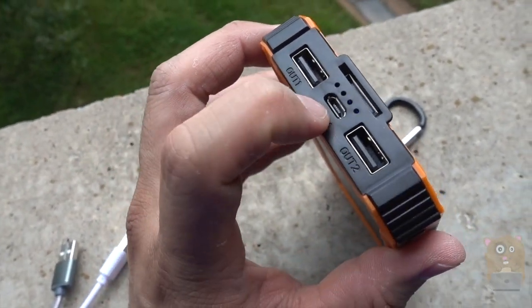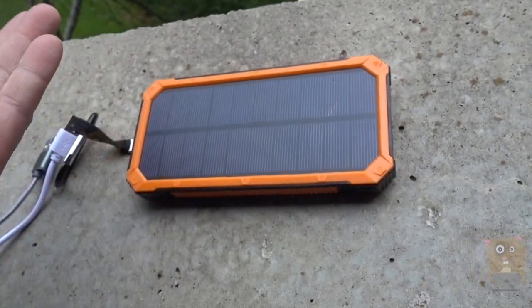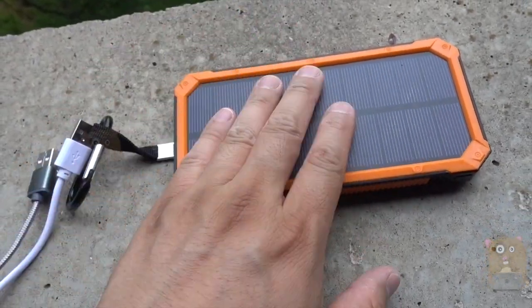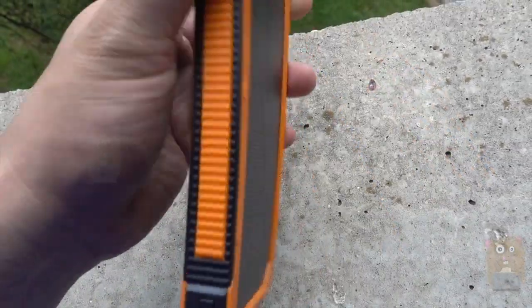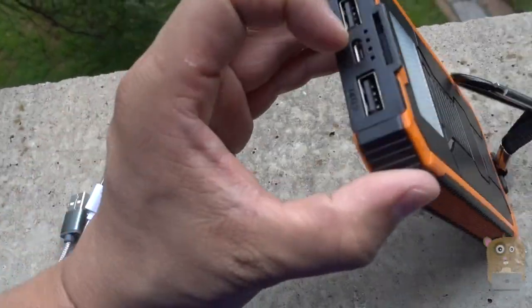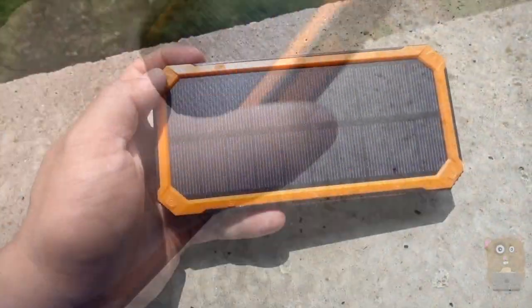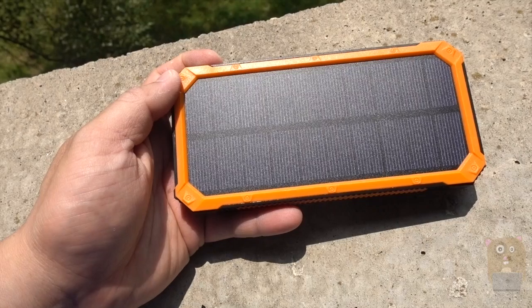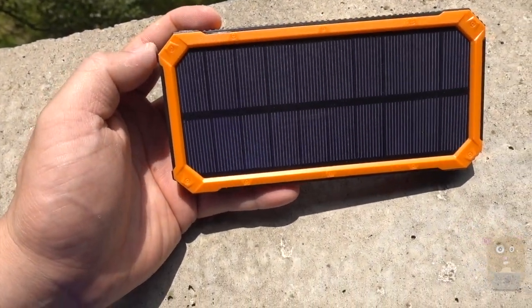The solar charger is more for emergency situations, because it's really a trickle charge — it'll take me days to charge this to full capacity. Whereas using the micro USB, I can charge it within five or six hours. This is a 12,000 mAh capacity solar charger battery bank. I like it and I'd recommend it.